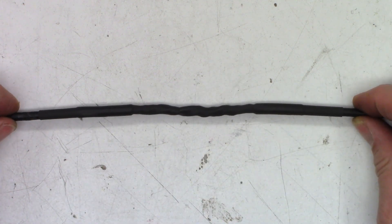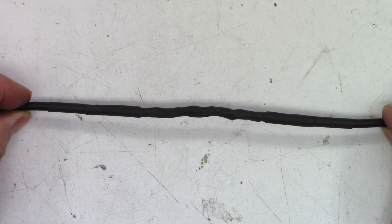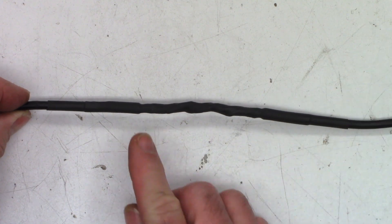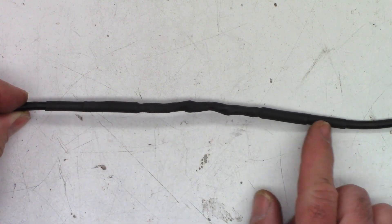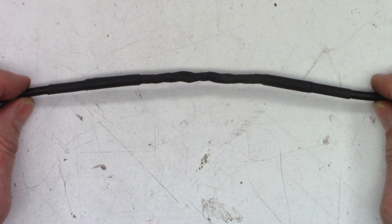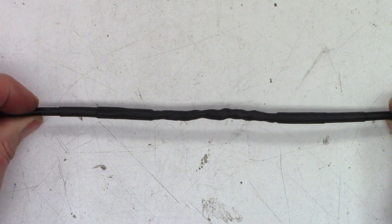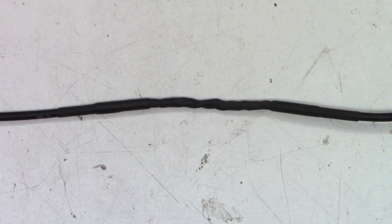There it is, all heat-shrunk and ready to go. I probably could have used three pieces — one to go from here to here, a second one here, and then the third one here like I did — but I think this is going to be just fine, much better than melted wires together. So hopefully this will take care of the customer's problem. It's about midnight tonight, so I'm not going to go out and hook it up on a car and wake up all the neighbors — tomorrow morning I'll go ahead and hook it up and give it a test.